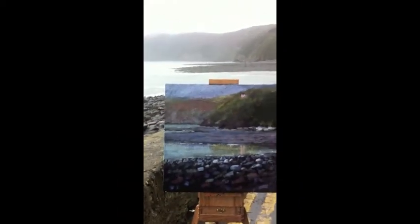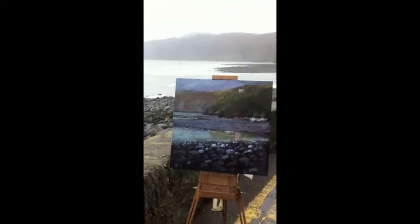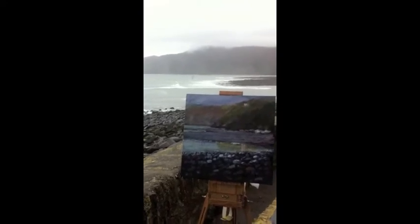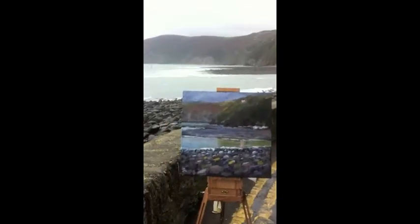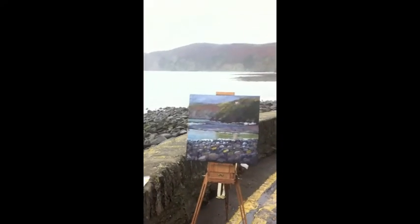So basically you've got this wet canvas with oil paint, which allows you to paint over the canvas. The water is repelled by the oil paint and you can still work with it. Well, I'm finished now I think. Hope you like it.